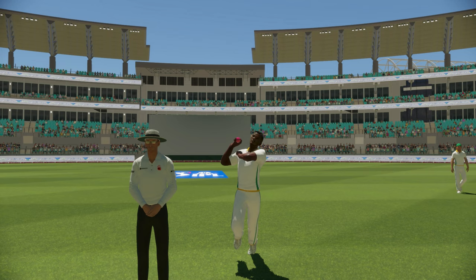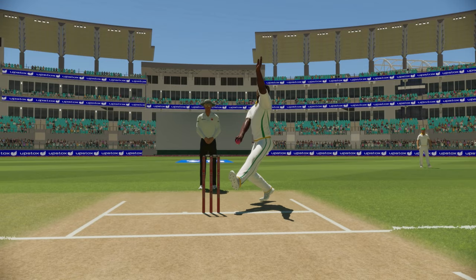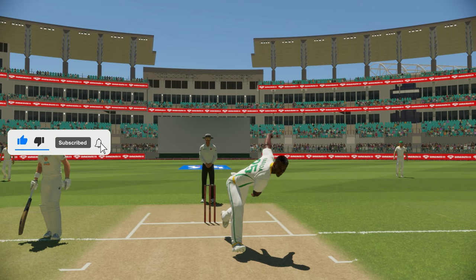If you want to check out the other bowling actions, you can just click on the screen. On the right side you can see the playlist, so just click there.